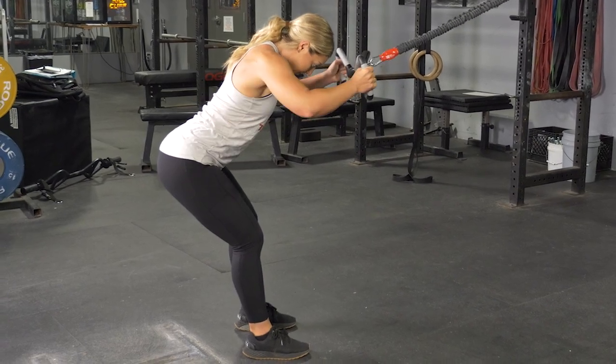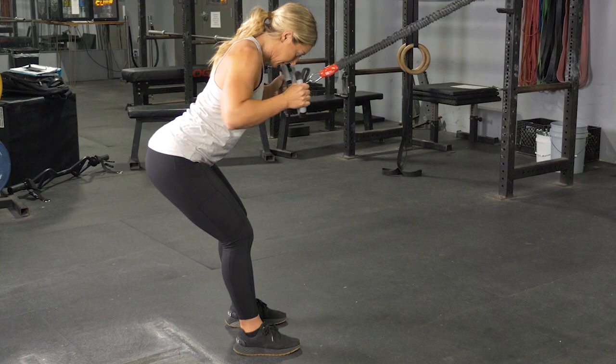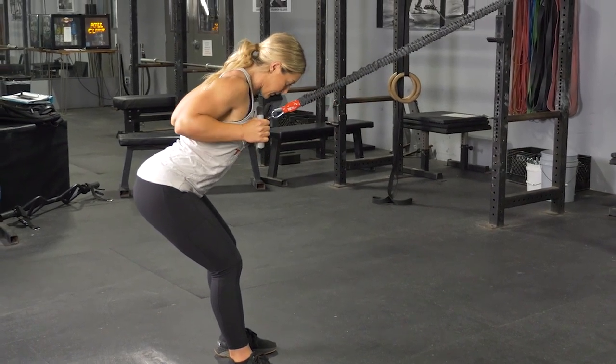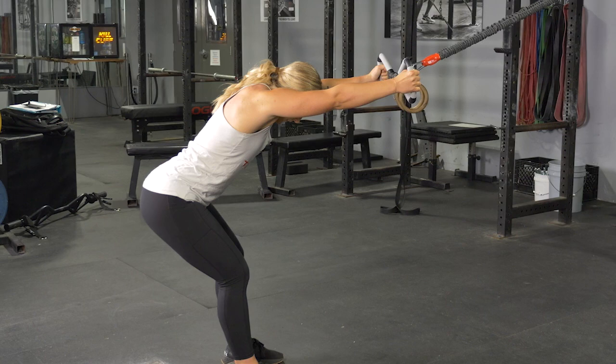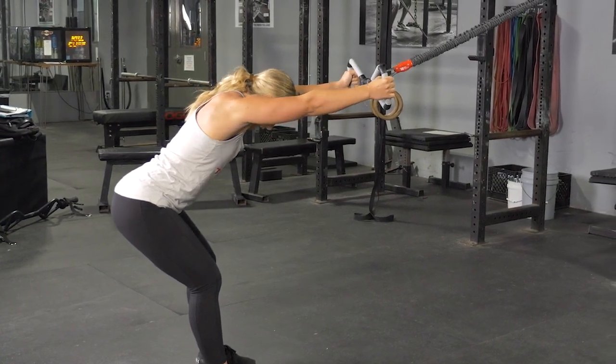To complete the lat pull using your T-grip max bar and bands, begin standing in an upright position with your feet hip-width apart facing the anchor point of the bands. Grasp the max bar with the hammer grip, arms extended in front of you.